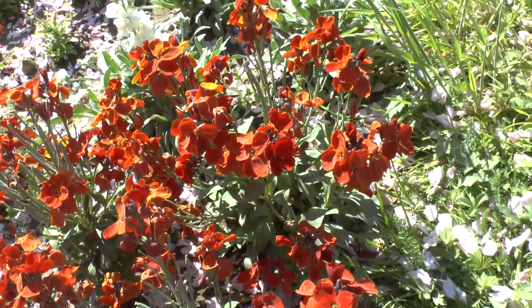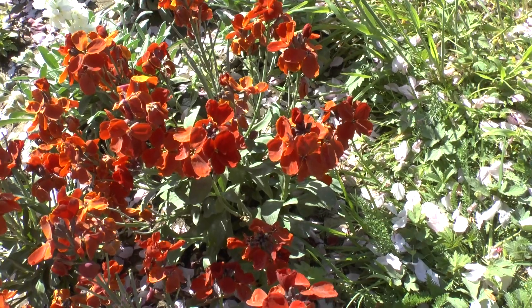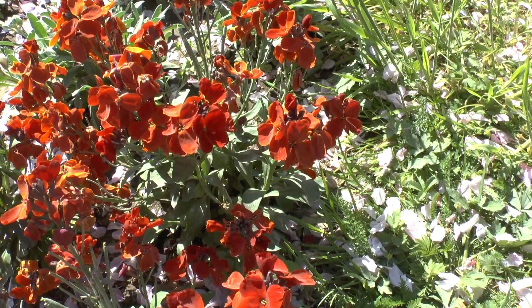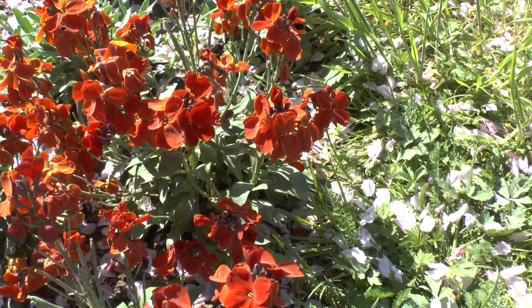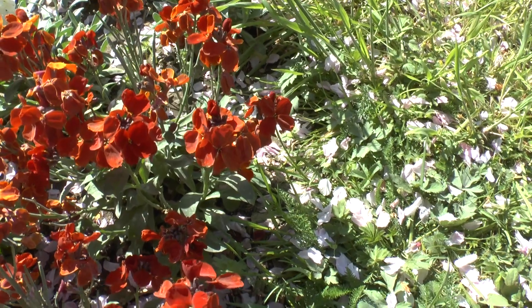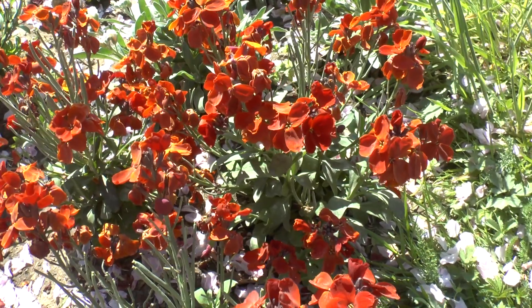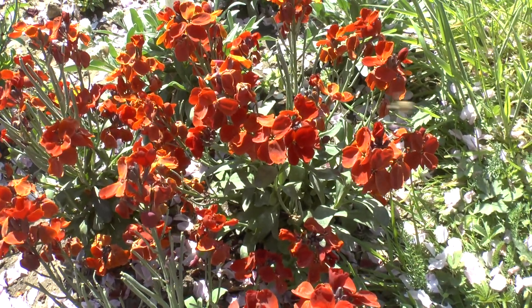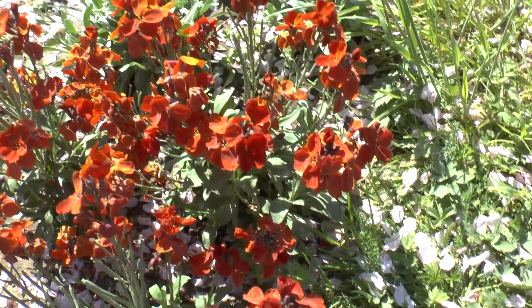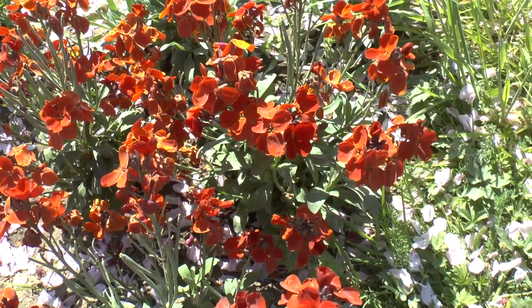Erysimum, also known as wallflower plant, from growplants.org. It's a subshrub, perennial evergreen, and can be used as a ground cover as the flowers are quite nice. It grows very low, from 10 to 40 centimeters, which is 0.3 to 1.5 feet, and thrives in a variety of climates including Mediterranean, subtropical, or temperate.